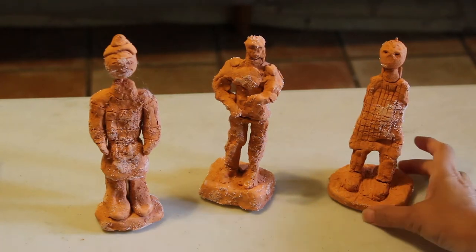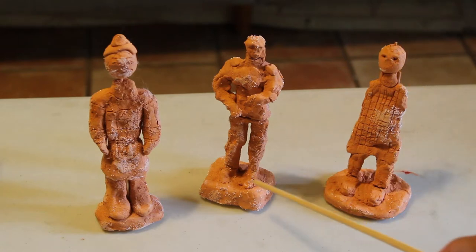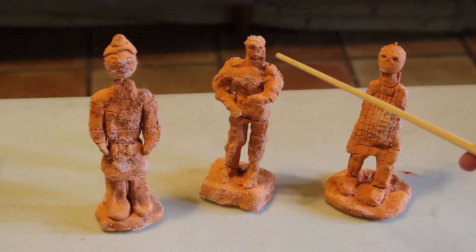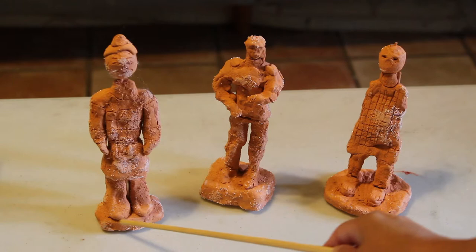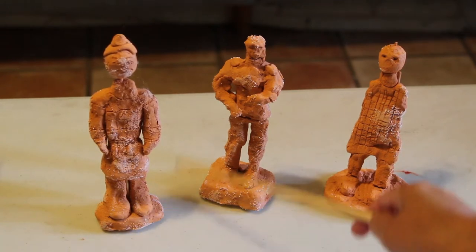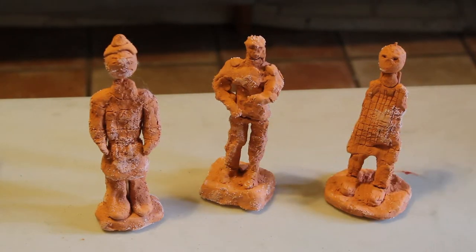You start off with a base. In this one there is a round base and then the feet and legs build up. The arms came off — I've had these for quite some time. You attach the arms, the neck, and the head. This one has a square base with the feet and legs, the torso, arms, and head. This one has a smaller base but the feet are larger because you want to make sure your figure will stand without falling down on its own.